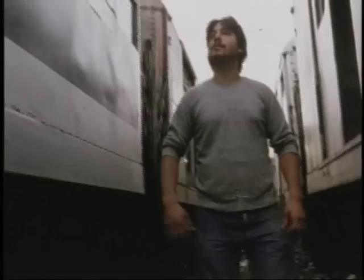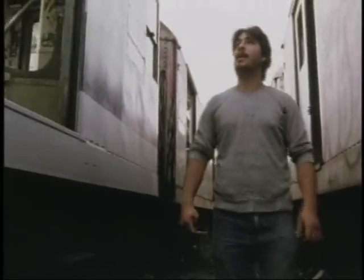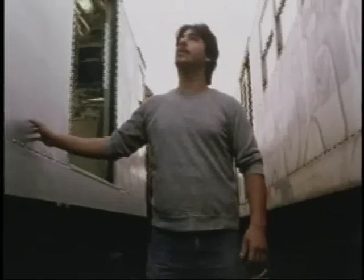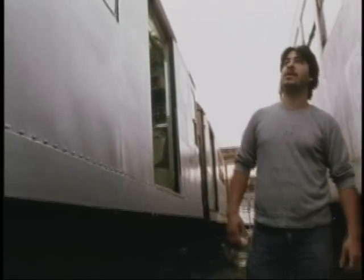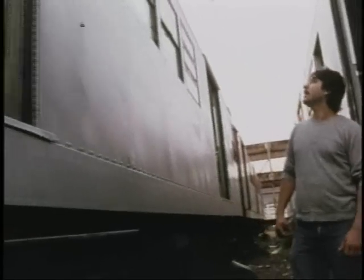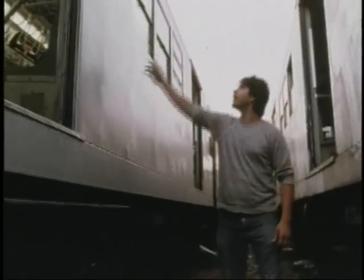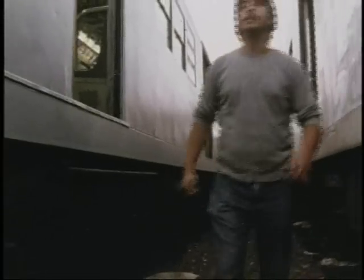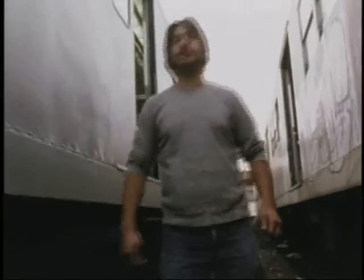Hey, this trailer must have been painted two weeks ago — brand new — and they already painted over it. One solid paint job. On the other side, I already have another piece, as a matter of fact. They paint right over your work. They leave your work in the windows. I hope they're not buffing anymore — they're just repainting.